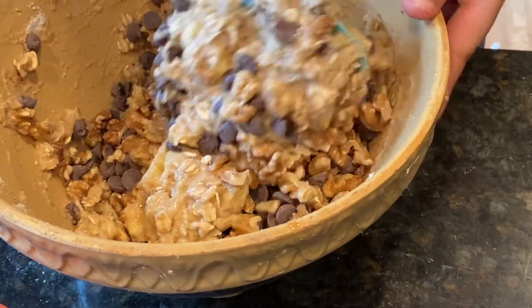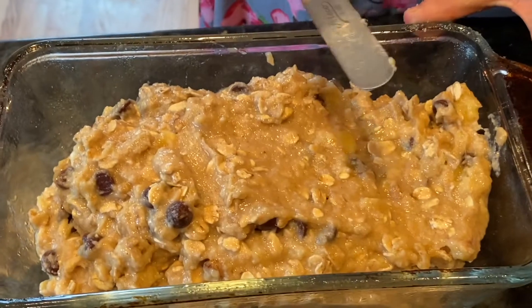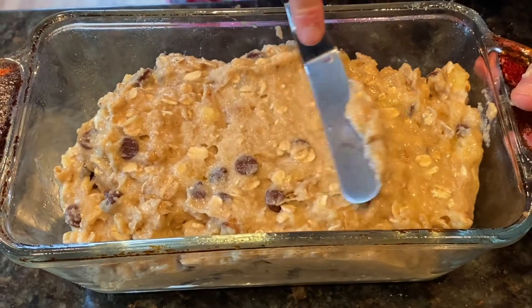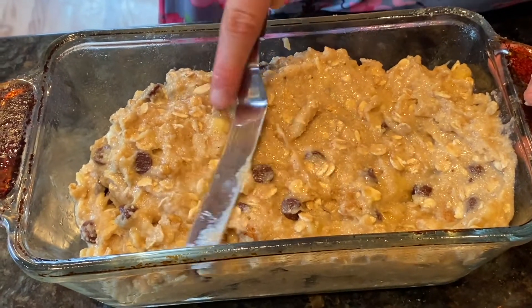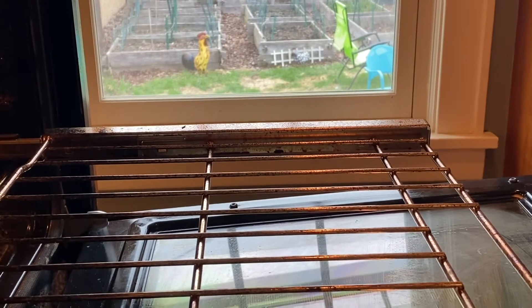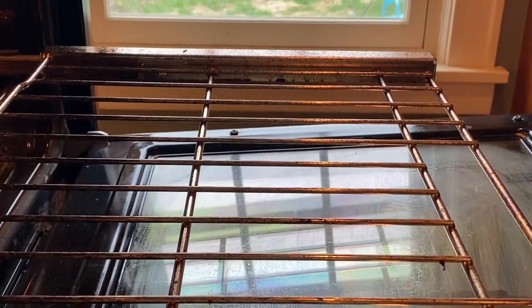I'm pouring it into my greased loaf pan and spreading it until it's nice and smooth. We're putting it into the oven at 350 degrees for an hour and 15 minutes.